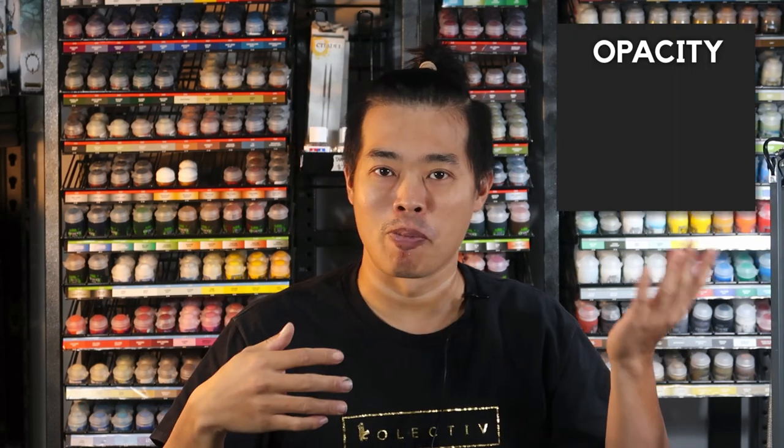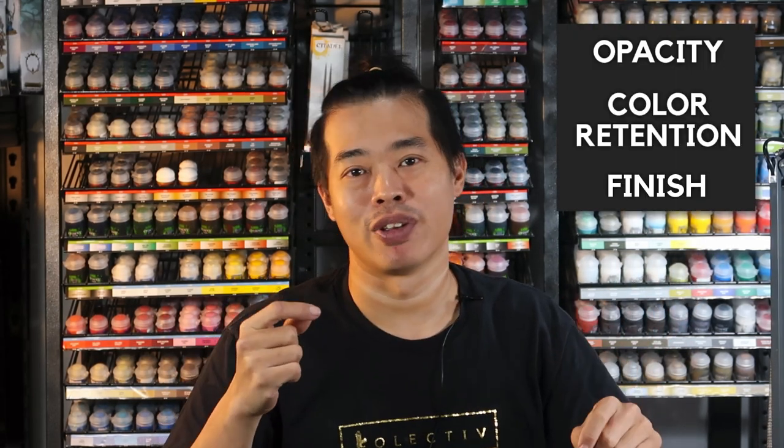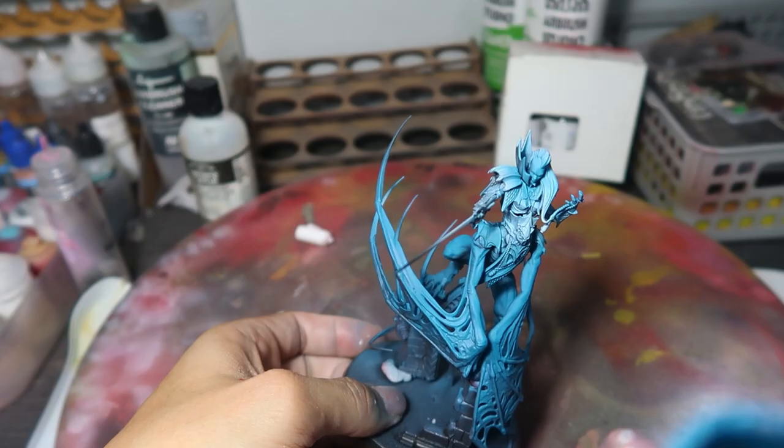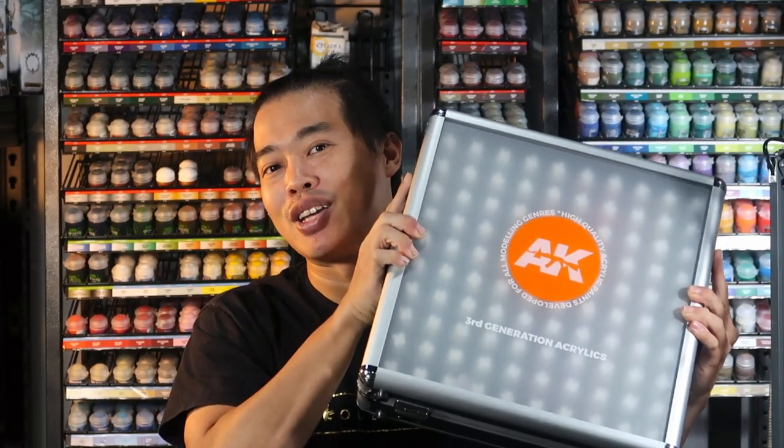This is how this video is going to be: we're going to talk about my first impressions of this box, then do some tests on the paints to see how they stand up for opacity, color retention, and finish. Lastly, I'll be sharing my final thoughts on whether you should invest in this 100-bottle set. Do note that these are only my initial thoughts, as I'm comparing these paints to brands I'm already very familiar with, such as Games Workshop and Vallejo. As my familiarity with AK Gen 3 develops, I will definitely be producing a long-term review video.